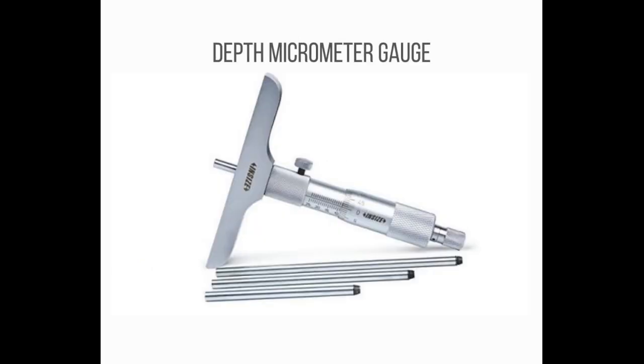Number 5: Depth Micrometer Gauge. The Depth Micrometer is used to measure the depth of an object with precision and accuracy, with a least count of 0.01 mm. The measuring span is 25 mm, just like a micrometer, and can be changed by changing the setting rod.